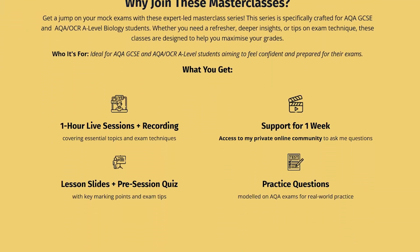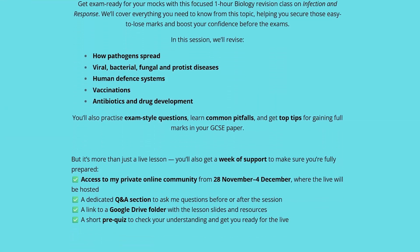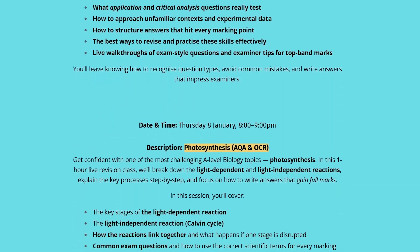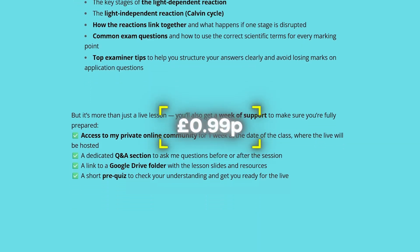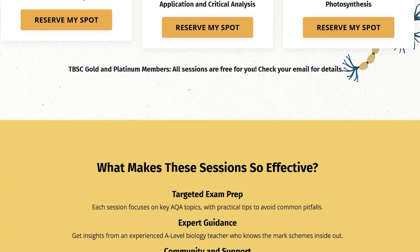I am running one GCSE and two A-level mock revision live masterclasses with pre-questions, lesson slides, a live lesson and the recording. All of those sessions are only 99p, so if you want to sign up the link's in the description below.